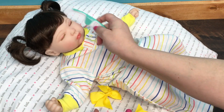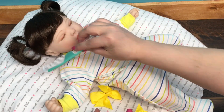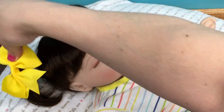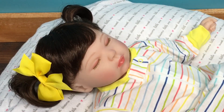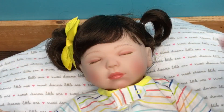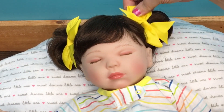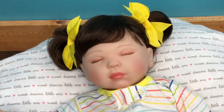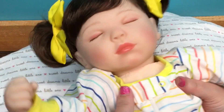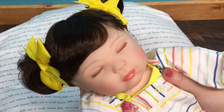Oh, she has bed head! There we go, that's cute. And I will put this little bow on. These bows are kind of big for my babies, but I like them — I think I ordered them from Walmart.com. I did a video on them. Oh my goodness, does that all look pretty! Come here, look at her with these bows — isn't it cute?